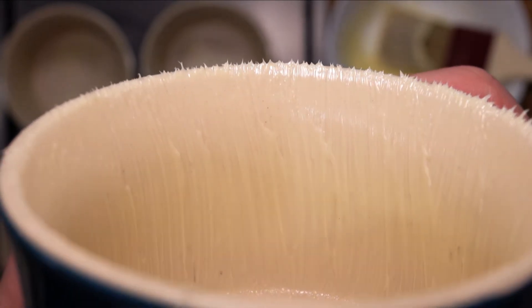Leave that to one side to cool down slightly. We are going to make the meringue now. Measure out 80 grams of sugar. Then take another large bowl and pour in 200 grams of egg whites — it would be better if the egg whites are at room temperature. Start whisking.